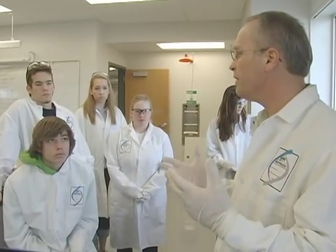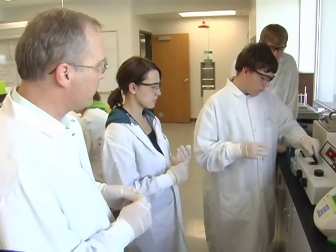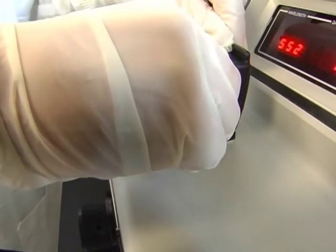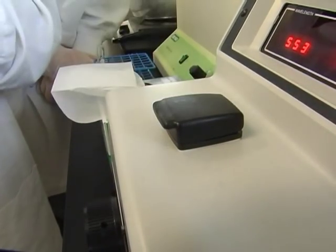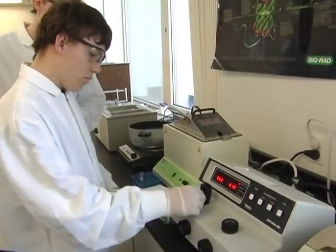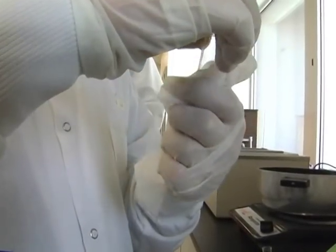Now we're going to learn how to use a different piece of equipment called a spectrophotometer. His goal is to have his students ready to walk out of his classroom and into a scientific laboratory as an intern or even an employee. If you were to walk into a medical lab, a genetics lab, or even a forensics CSI lab, it would look very much like this lab.